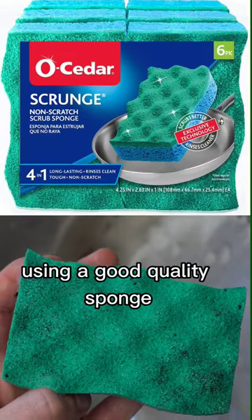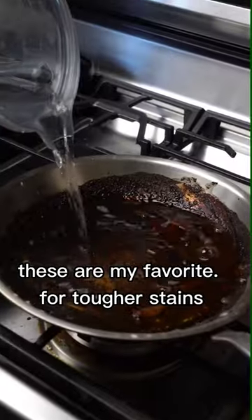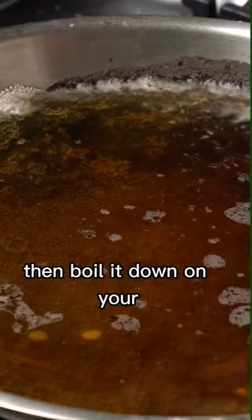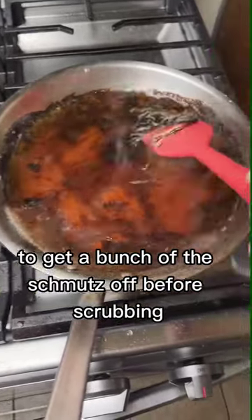Using a good quality sponge also makes a world of a difference — these are my favorite. For tougher stains, do yourself a favor and fill the pan up with water, then boil it down on your stovetop for a couple of minutes to get a bunch of the schmutz off before scrubbing.